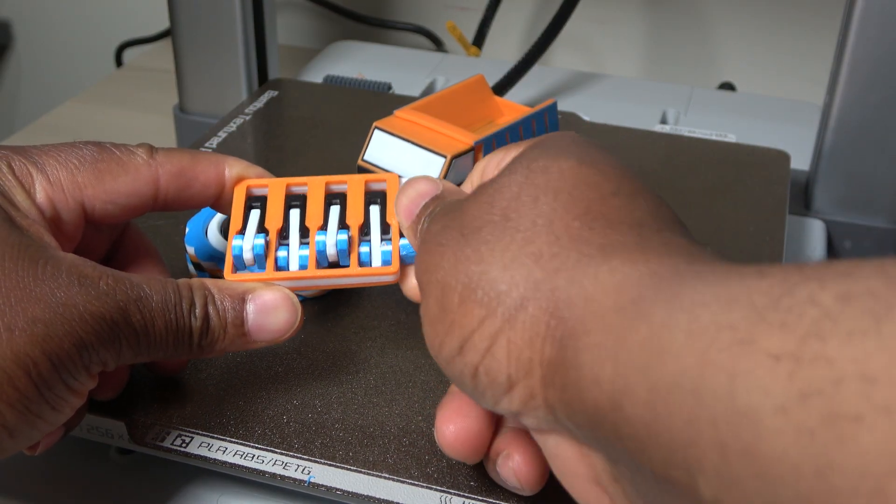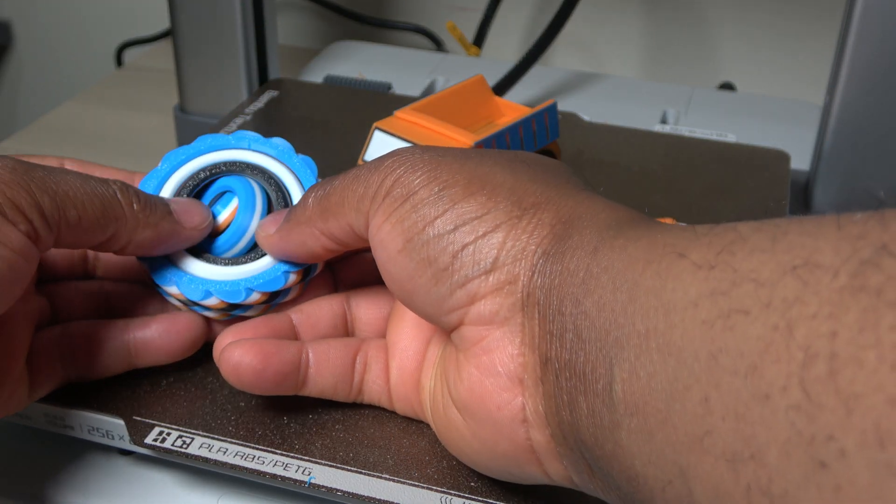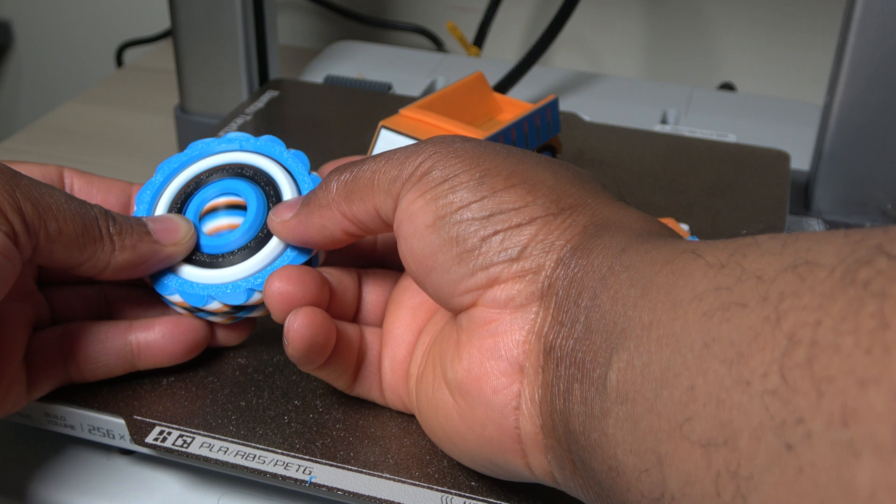However, multicolor prints do take longer, use more material, and require more setup in the slicer. If you're prepared for that, the results are definitely worth it.